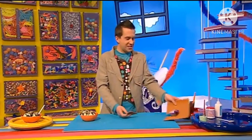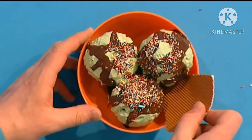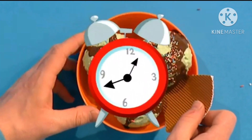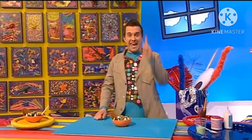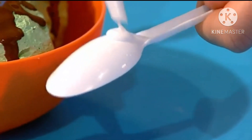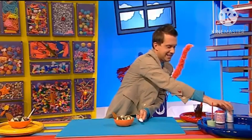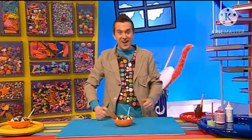Now we can pop this into the bowl and leave the whole thing to dry. And now as a finishing touch, all that's missing is a spoon - just put a dab of gloopy glue on the back of a plastic spoon, just a tiny bit, that's enough, and then you can pop it into the bowl and leave it to dry!